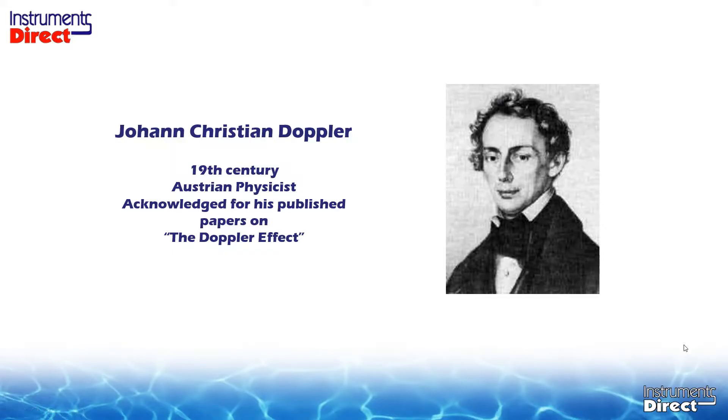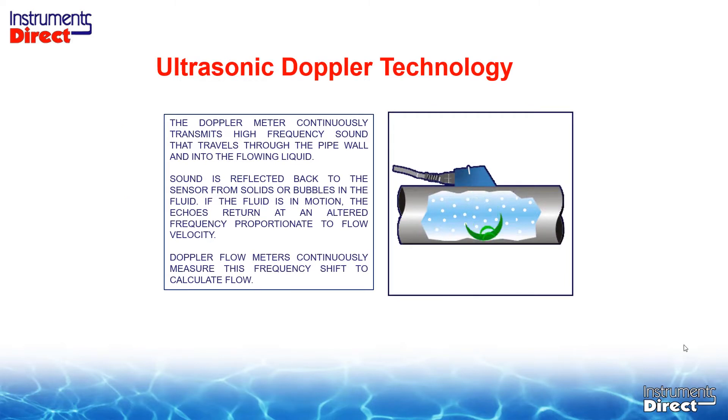Let's give some credit to Mr. Doppler, a 19th century Austrian physicist best known for his work on the Doppler effect. We use ultrasonic Doppler technology today by clamping a sensor on the outside of the pipe. It continuously transmits a high-frequency sound through the pipe wall and into the flowing liquid. Sound is reflected back to the sensor from suspended solids or bubbles. If the fluid is in motion, the echoes return at an altered frequency proportionate to flow velocity. We need suspended particles for these sound beams to bounce off bubbles or particles back to the transducer.